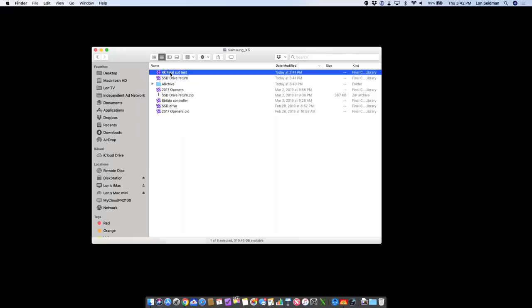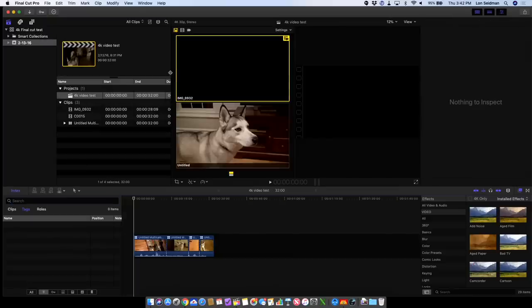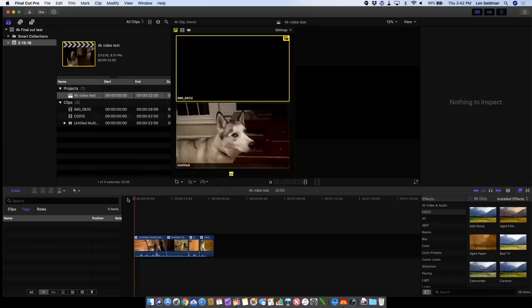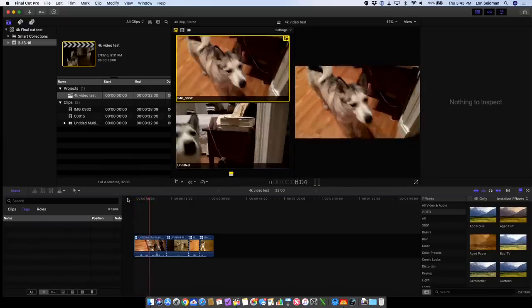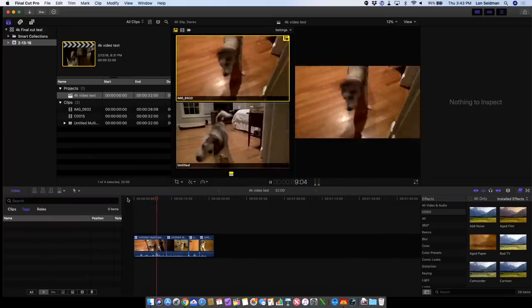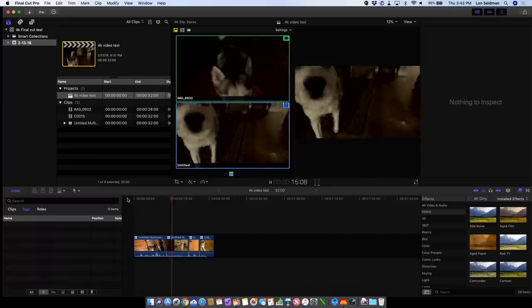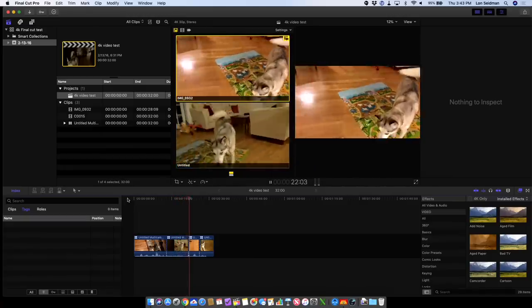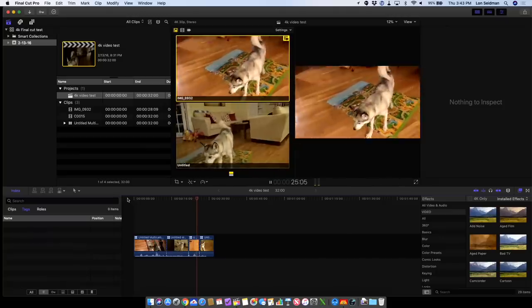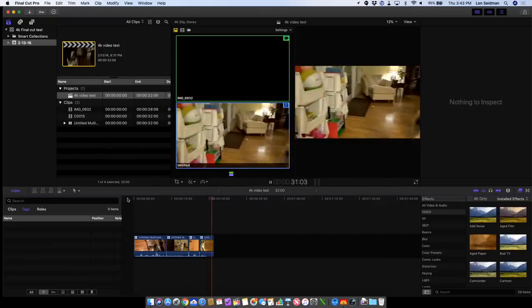One last thing to check on our Cat5e wiring is this 4K multi-camera edit file that we like to test when looking at external drives. I just opened this up on a Thunderbolt drive on that Mac Mini on the other side of the room. Typically if we're not getting enough bandwidth, this video will start breaking up and not playing properly because we are actually running two 4K streams simultaneously. But it appears this is working pretty well — I'm not seeing it dropping any frames. It looks like we could actually do a multi-camera 4K edit over the network, which was partly my objective in getting this 10 gig setup working. This is a good sign that we're off to a good start.